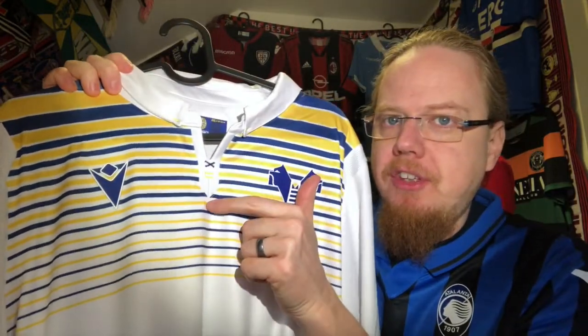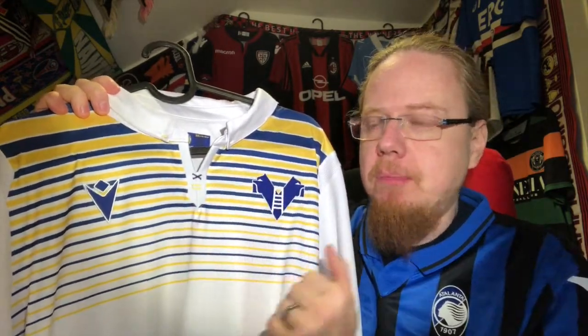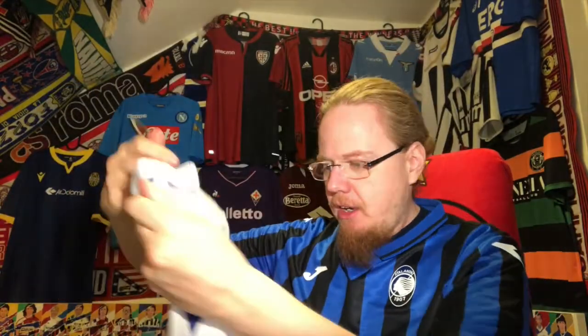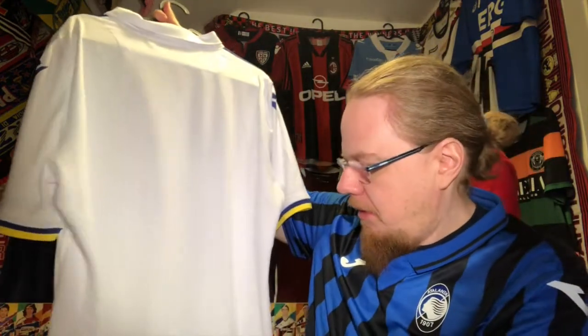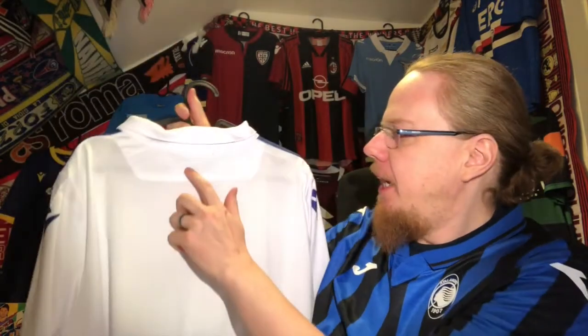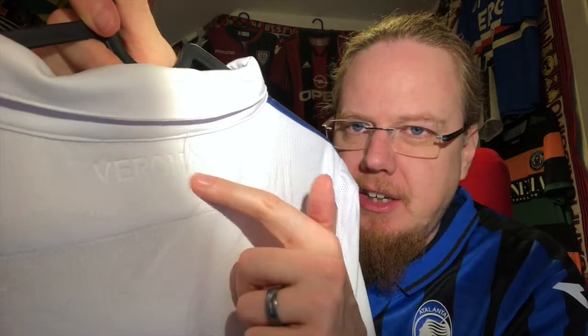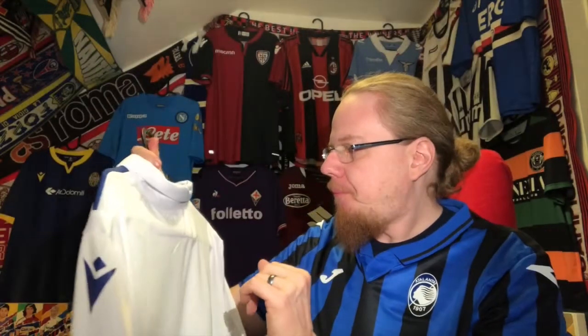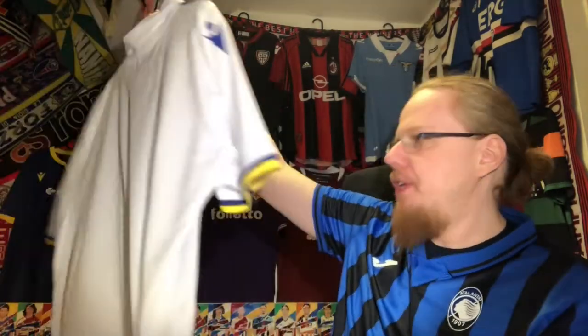I really like the color. You can see the sides are accented by yellow stitches, and then there are two more stitches — two yellow ones here and then a cross in blue — which adds to the overall look. On the back, as is typically Macron, there's a ventilated back panel. It says 'Verona' stamped into the back, which is a nice feature.